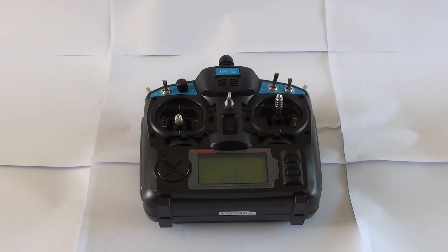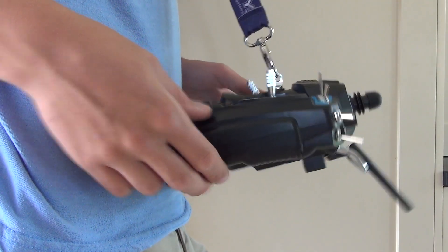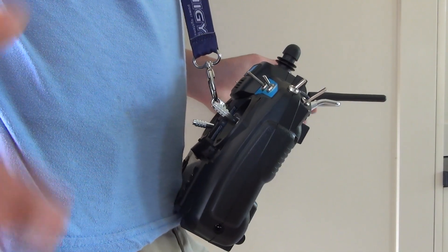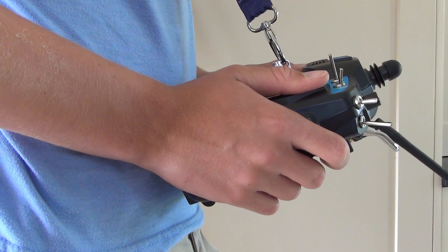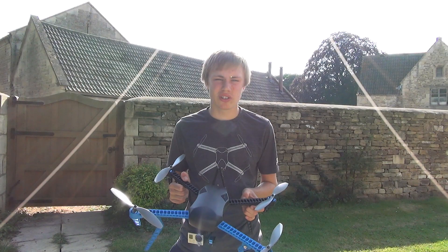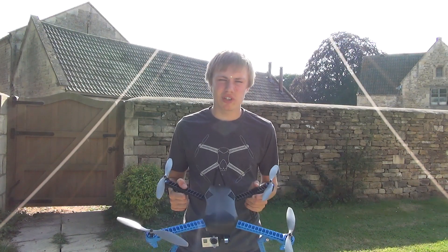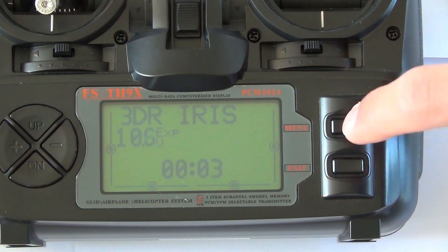The included remote is called the FSTH9X. It's nicely weighted, but annoyingly the remote is not balanced, so when you let go of it on the neck strap the back of the remote falls down, meaning you always have to have your palms underneath the remote at all times. The remote also allows you to customize your name on the start screen so if you lose it it can be returned, and also allows you to set a stopwatch so you can see how long you've been flying for.